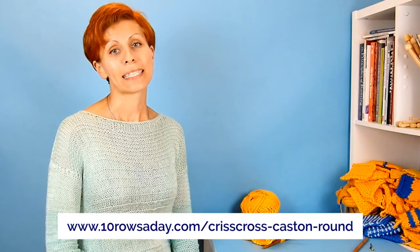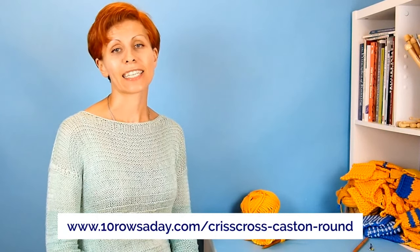To read this tutorial as step-by-step photo instructions, go to 10rowsaday.com/crisscross-caston-round. To download it as a PDF, join the club at 10rowsaday.com/club. Thank you for watching and have a wonderful week - I'll see you in the next tutorial.